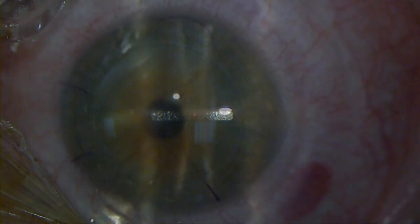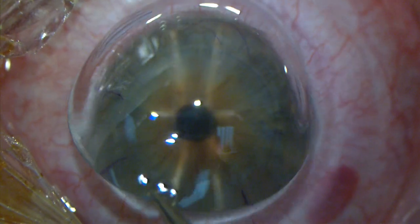Despite this high-definition video, the reshaping is just too fast for our eyes. At the end, a contact lens is placed.